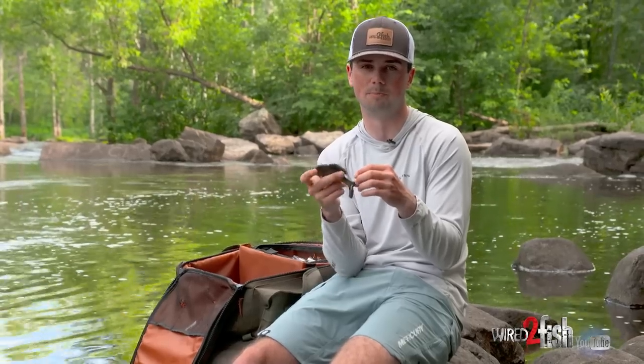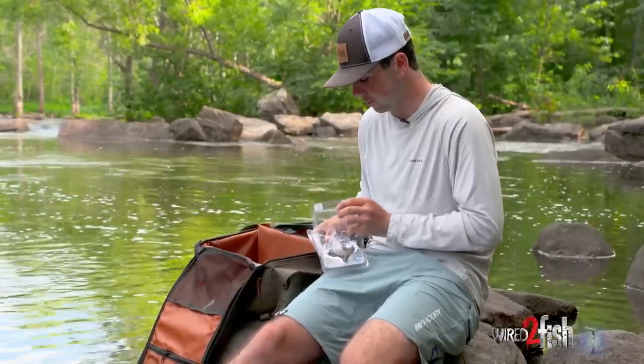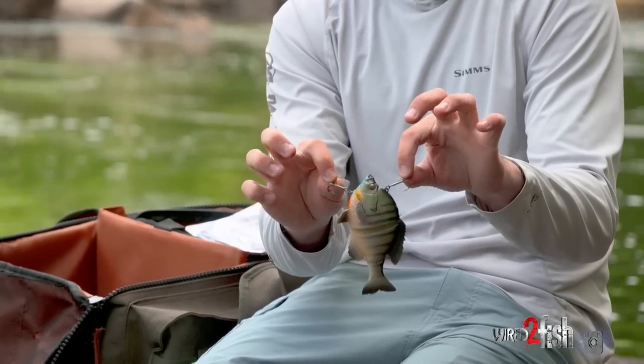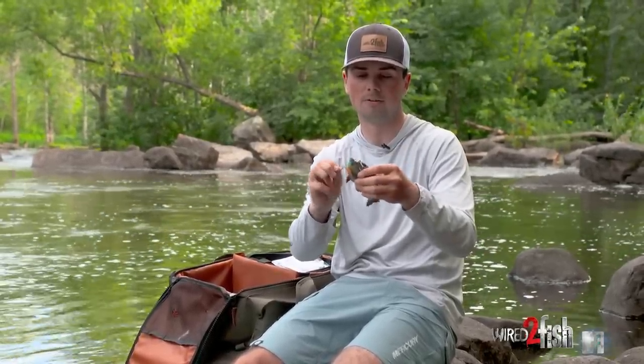This soft-bodied swimbait kicks side to side pretty viciously and moves a ton of water. With bigger hard jointed baits there's a lot of clanking, but with a softer body it's silent. Next is the Savage Gear bluegill — a soft-body jointed swimbait where the entire body kicks side to side. It has a stinger hook on top and bottom, which gives leverage so fish can't throw the bait as easily. Rolling it through the bluegills, it looks exactly like those fish.